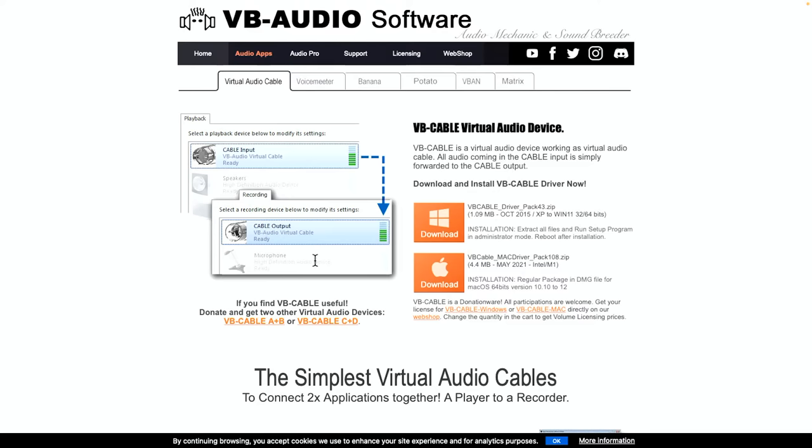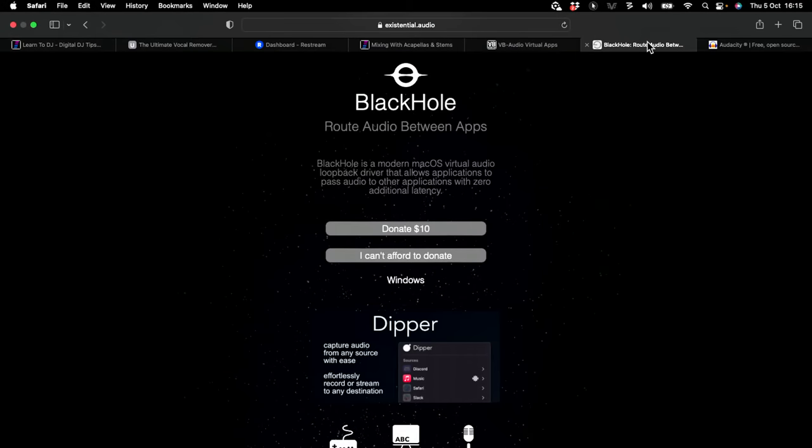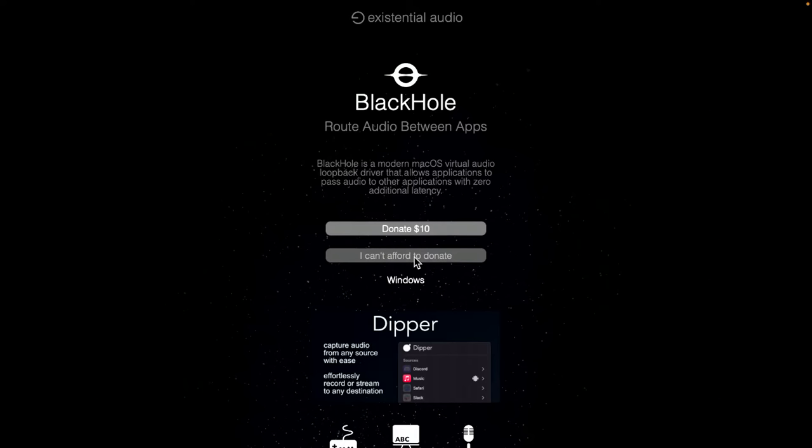We talked through this in our Digital DJ Lab subscription training, where we have action plans — we take something geeky and deconstruct the whole thing step by step. VB Cable is also available on Mac, but we don't recommend it for Mac — it doesn't work as well. There's an alternative for Mac called Black Hole. It says 'donate £10,' but you can click 'I can't afford to donate' and download it for free. It essentially does exactly the same thing but works slightly better on the Mac.